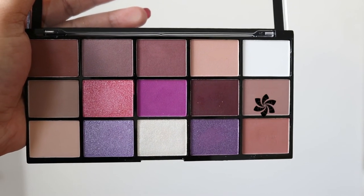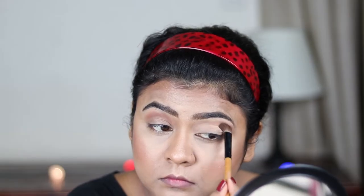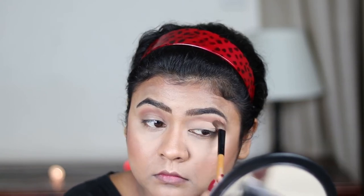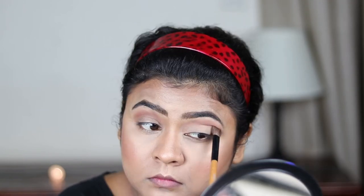Now I'm using this matte brown shade from my Makeup Revolution Visionary palette as my transition shade, and I'm just slowly building up the pigmentation.